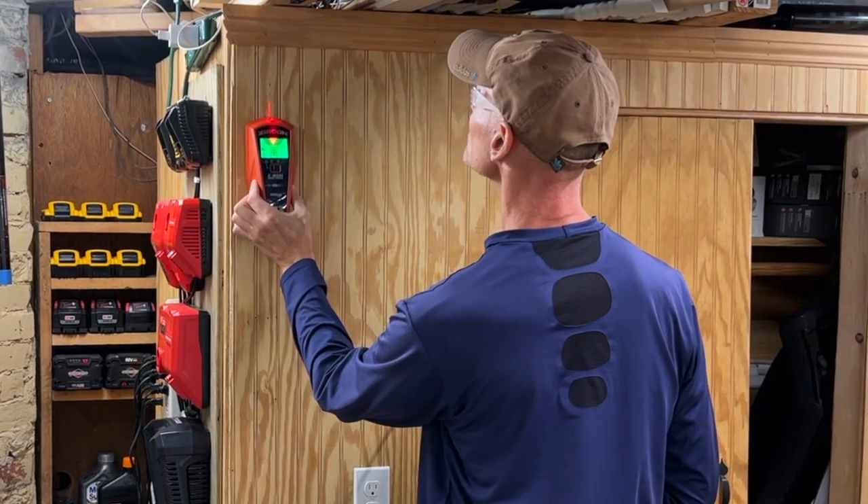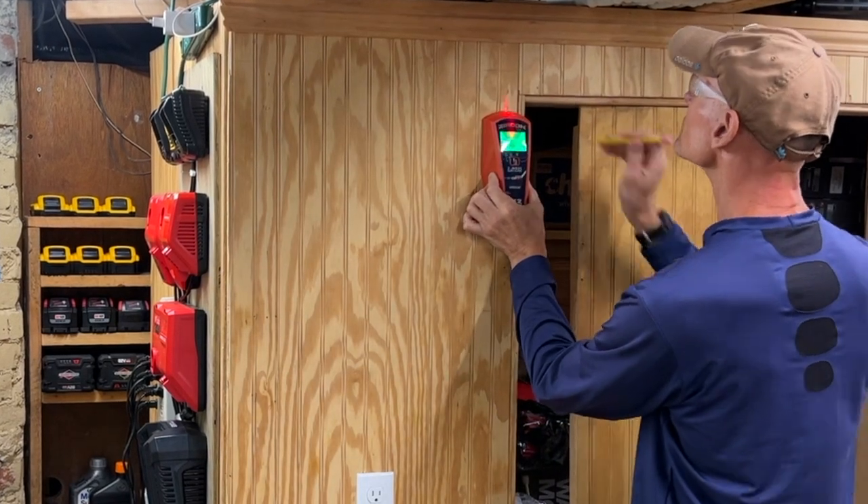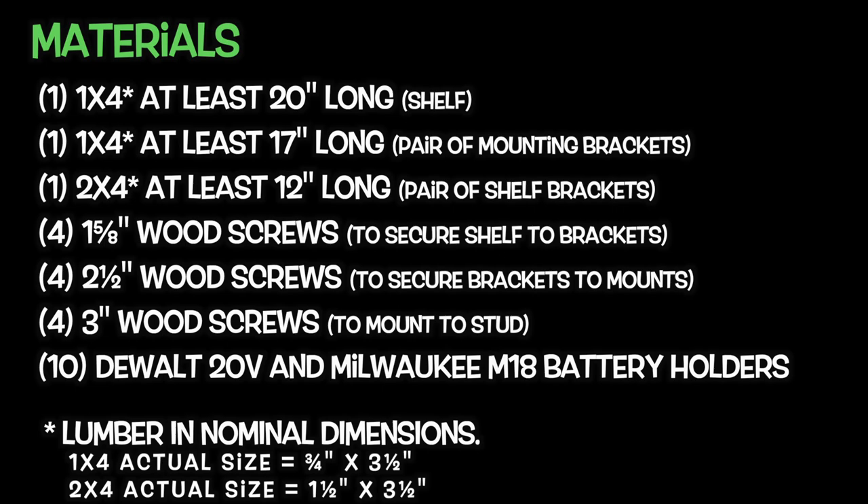Given the weight of the batteries, the shelves are intended to be mounted to studs, usually 16 inches on center. No worries though — the mounting brackets provide some wiggle room. Here's a list of materials you'll need to build one shelf. Keep in mind the lumber is listed in nominal sizes, so a 1x4 is really three-quarters by 3.5 inches, and a 2x4 is really 1.5 by 3.5 inches.